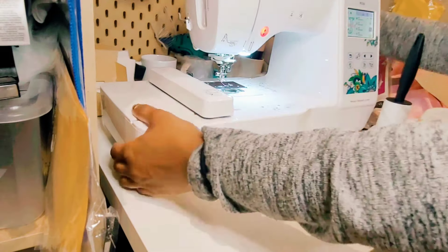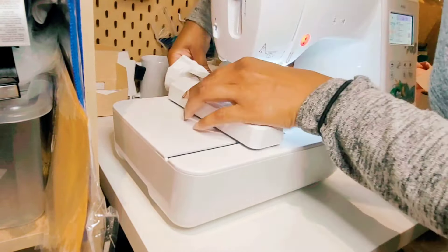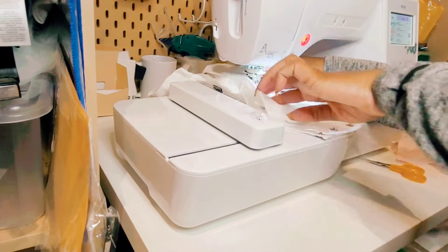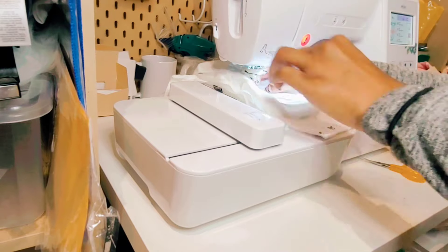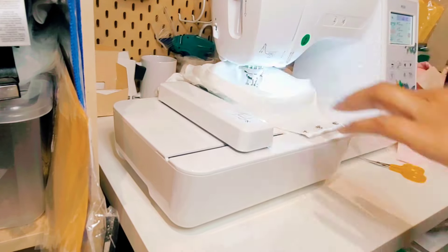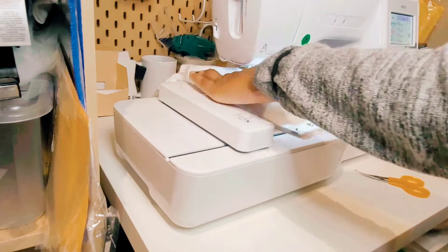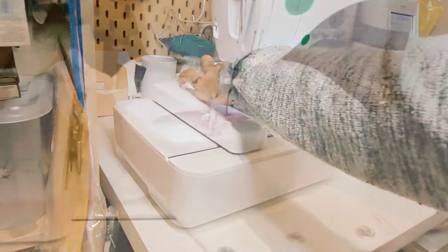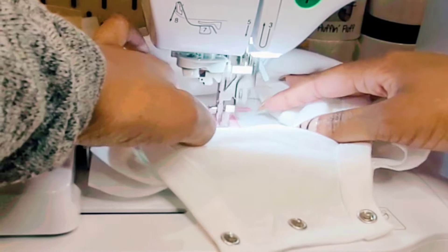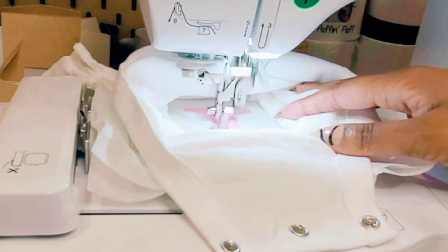I have completed cutting out the excess material. Now we're going to put it back on the embroidery machine, which is going to do what we call a satin stitch to hold that material down into the design that I created.